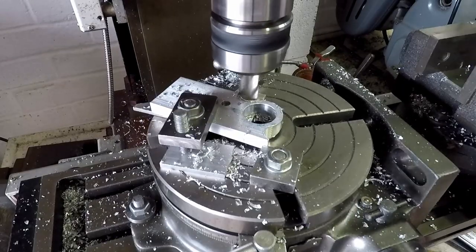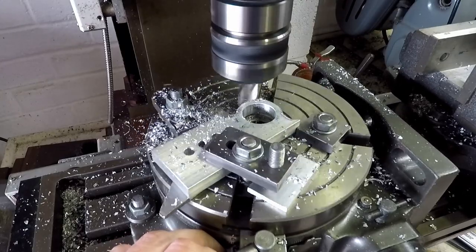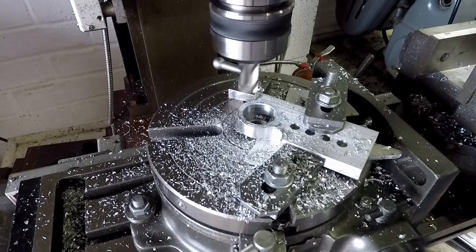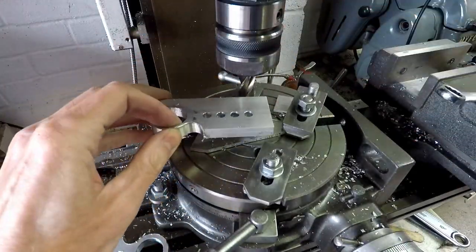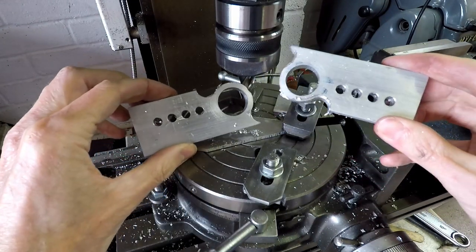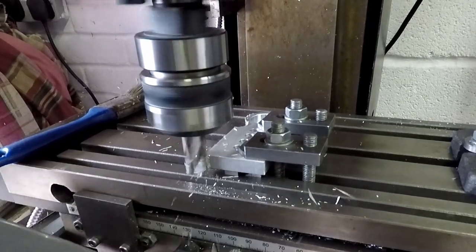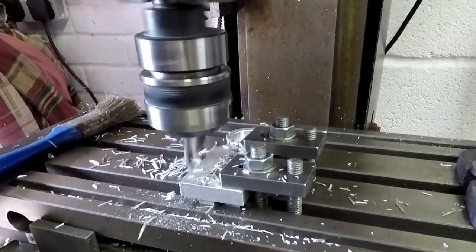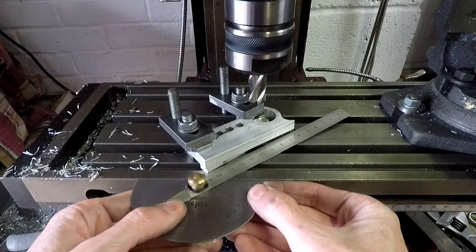Now onto the final cuts, again using a climbing cut to give a better finish on the workpiece — these clips are sped up. So that's progress on the two workpieces so far. I'm now using the end mill again to chew away some of the excess material, using a climbing cut, and in order to stop it snatching I've lightly tightened the clamps on the slides to keep the table nice and tight.